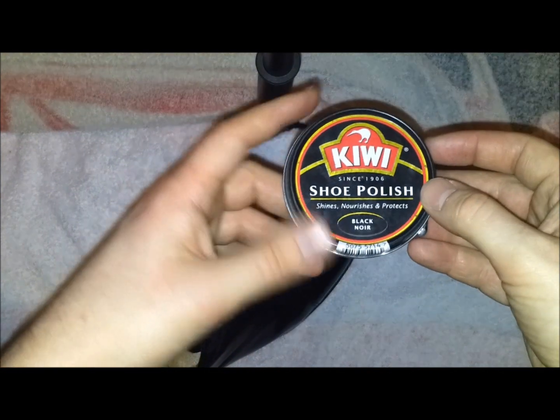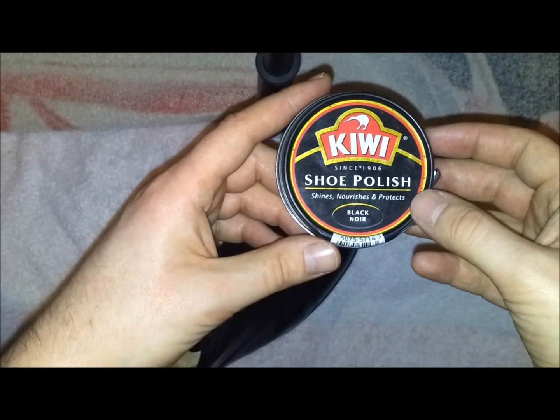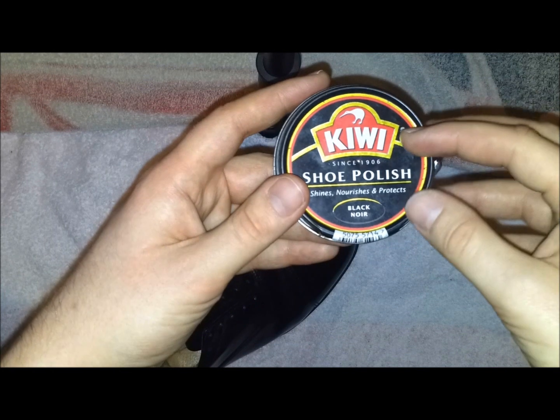First thing you will need, of course, is polish. I recommend ordinary polish and not parade gloss polish. This helps to build layers a lot easier.